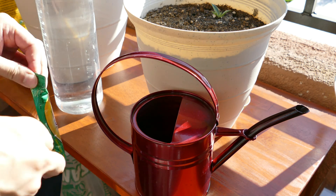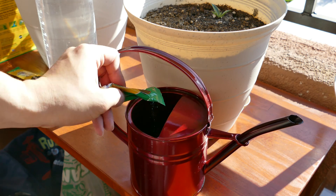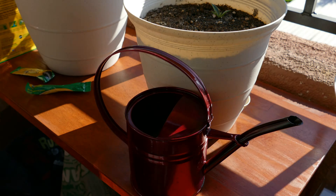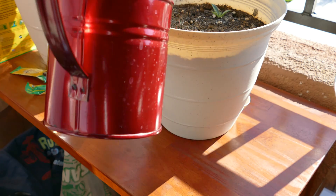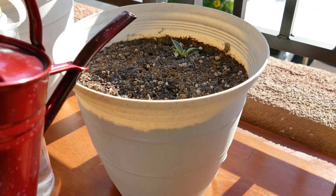So on day 318 I put half a packet of Miracle-Gro singles in the same metal watering can with another liter of water to dissolve it. This should provide all the macronutrients the plant needs: the nitrogen compounds, phosphorus compounds, and potassium compounds in usable forms.